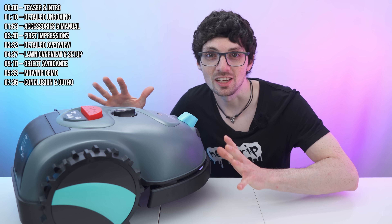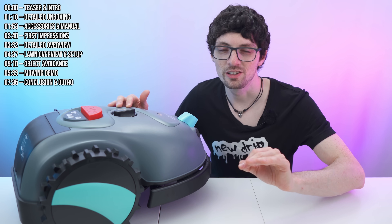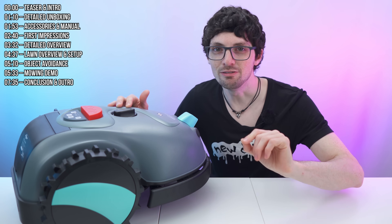It doesn't even need a base station. So especially if you have a small garden, this right here is the perfect machine for you. It is more than half as affordable as the next best wire-free option. The price point is actually crazy — you gotta check it out yourself to believe it.